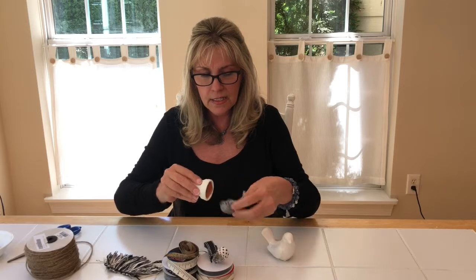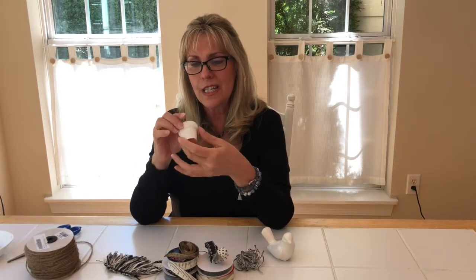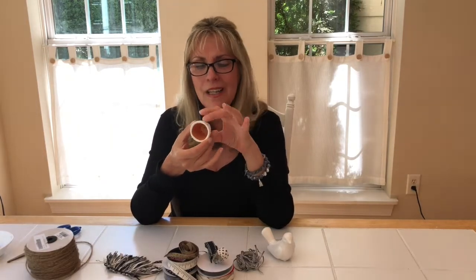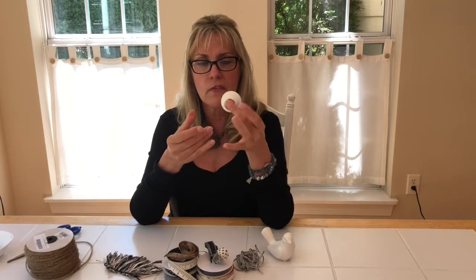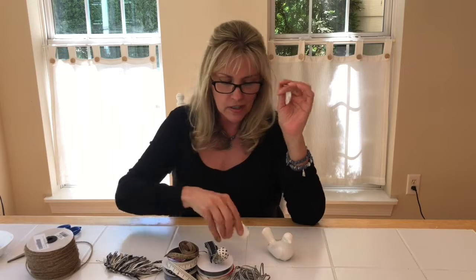You need a teeny tiny little clay pot. I'm not sure of the exact size — maybe an inch and a half, two inches across. As long as it's small, there's a little bit of fluctuation. I already painted it white just to save time so you don't have to watch paint dry.